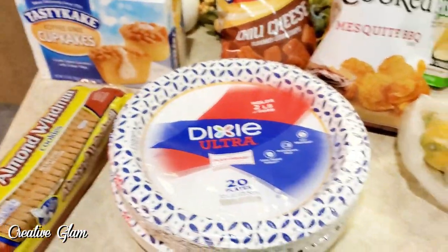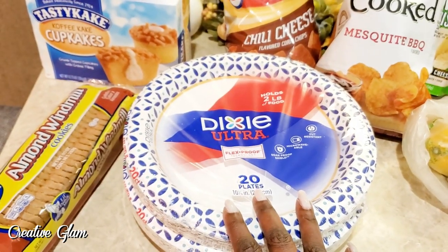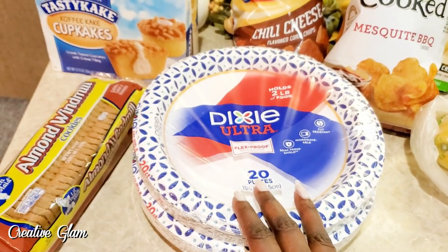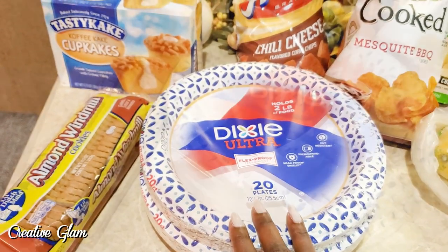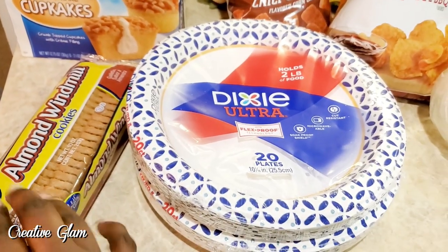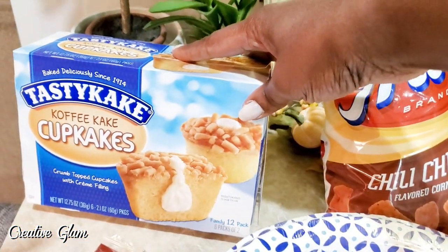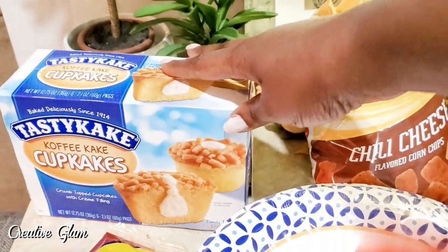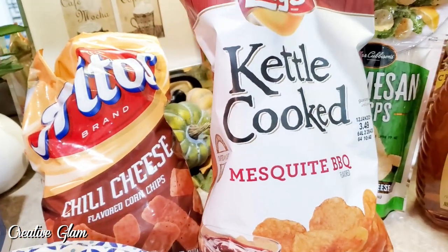Okay guys, I'm back from the store. I'm going to share with you what I picked up. I got some paper plates — the 10-inch Dixie plates. I like these the best; we use them quite often. I'll admit we use paper plates every day. I got some almond windmill cookies — my husband enjoys those, it's a throwback to childhood. We got some Tasty Cake coffee cupcakes that my husband and my son enjoy. I also picked up some kettle mesquite barbecue potato chips.